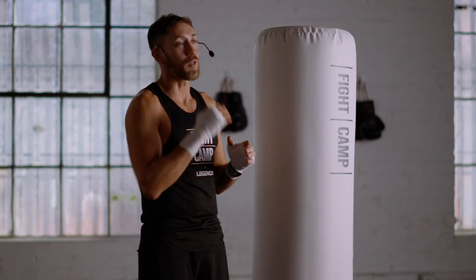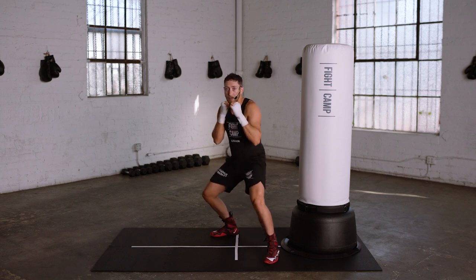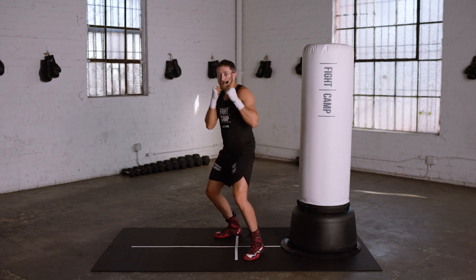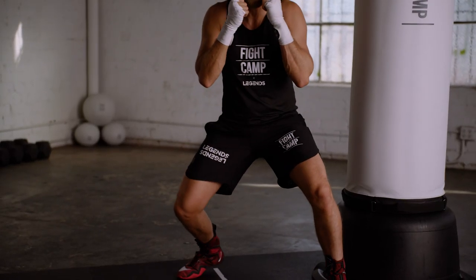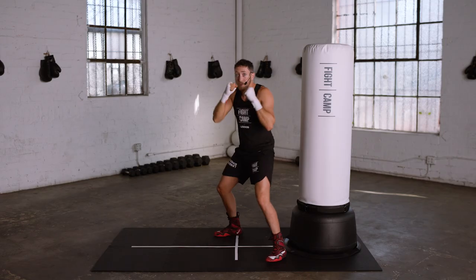Now for the cross to the body, the number two to the body. Get back in your neutral stance. With your lead foot, step diagonally forward towards the rear side of your target. Bend your knees as you pivot your foot and rotate your torso to generate force. You step diagonally forward towards the rear side of your target to open up your hips and to help you get down to that level. Pivot your foot, tuck your chin as you land that punch and then bring it back.